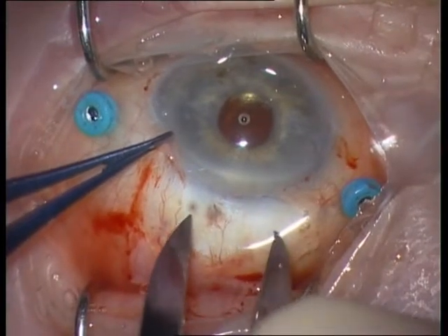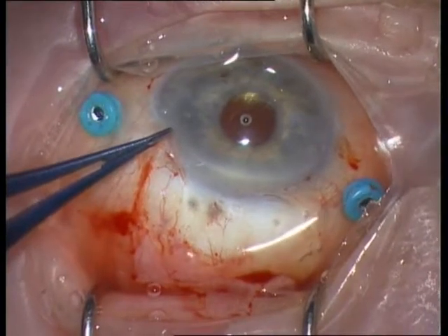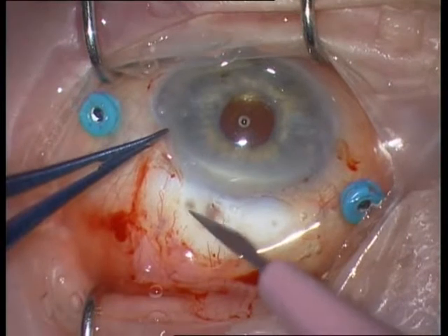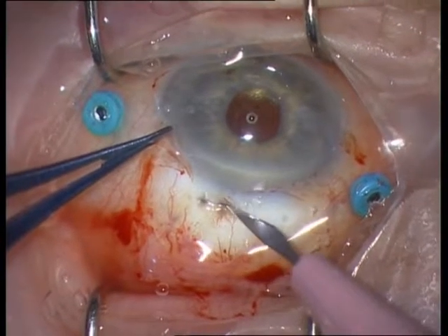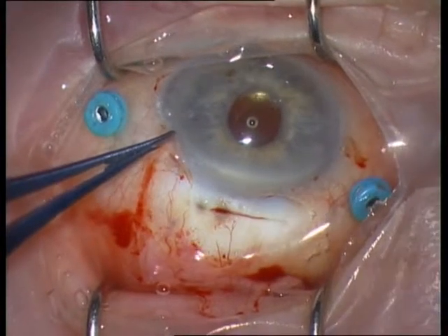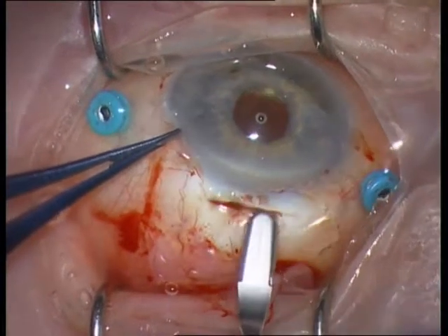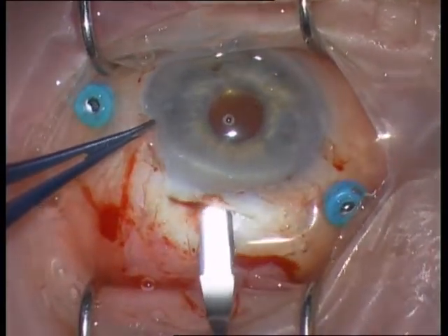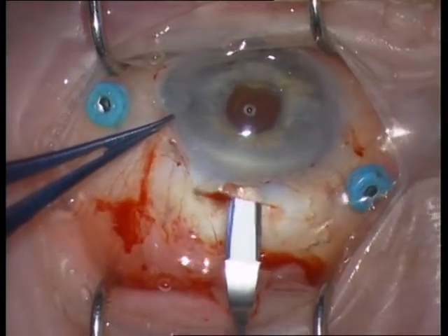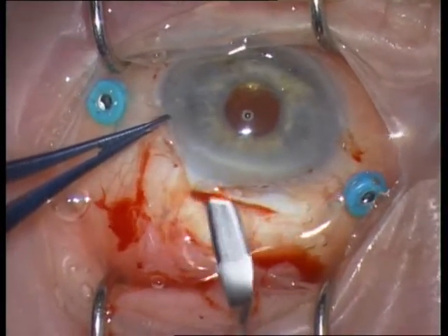Take the caliper and mark 6 mm on the sclera. This incision can be parallel or smiley. Take a 15-degree knife and make an incision which is 6 mm wide. Then dissect the scleral tissue with a crescent bevel-up knife.